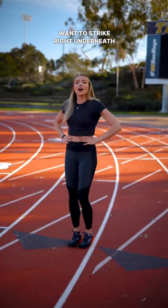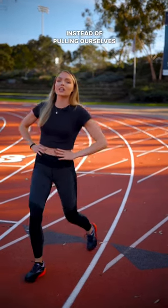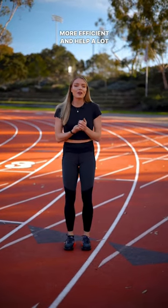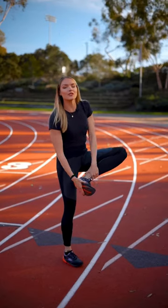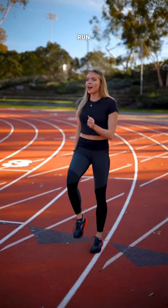Instead, you want to strike right underneath you. This is called a negative foot strike, and so instead of pulling ourselves forward we're actually going to be pushing ourselves forward. It's going to be a lot easier, more efficient, and help a lot with pain and injury. We're also going to be striking right on that midfoot so that we can adjust to a nice cushiony run and get where we need to go.